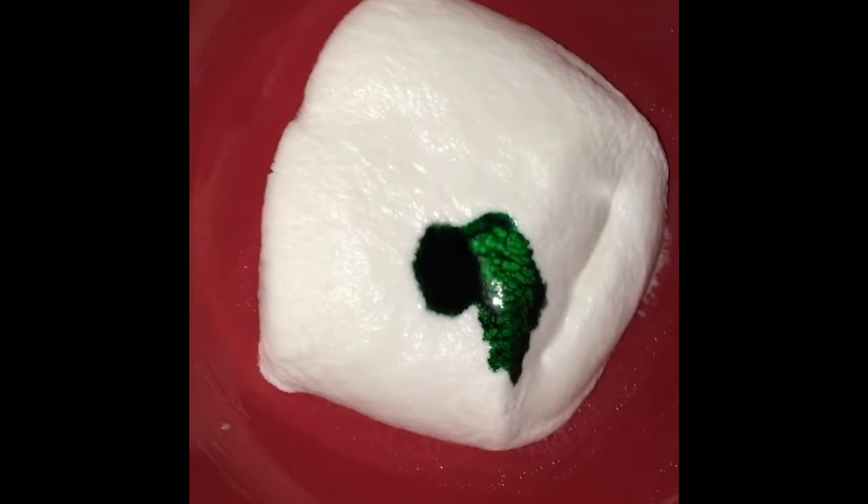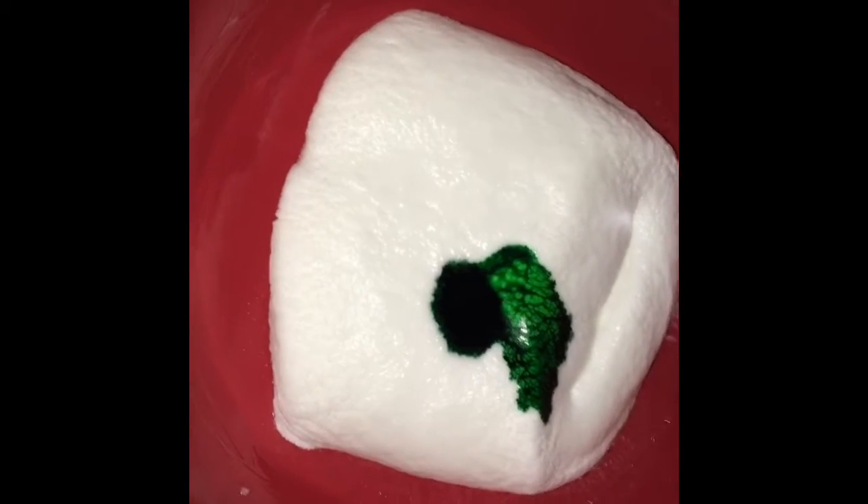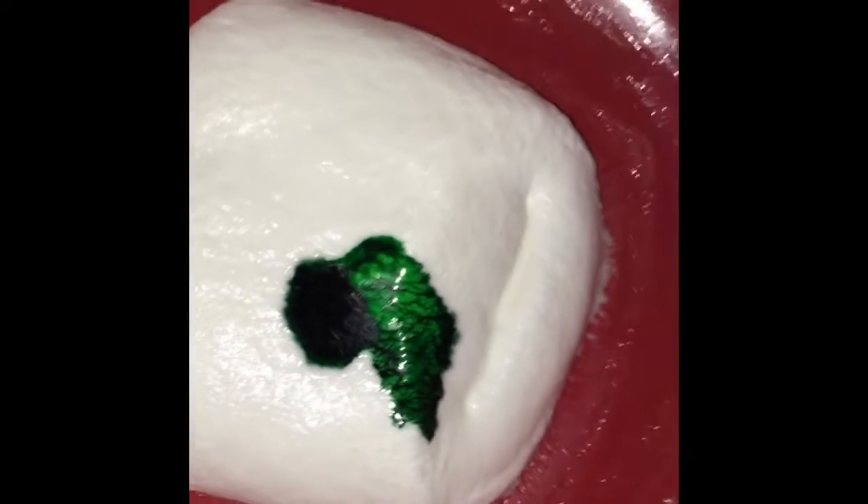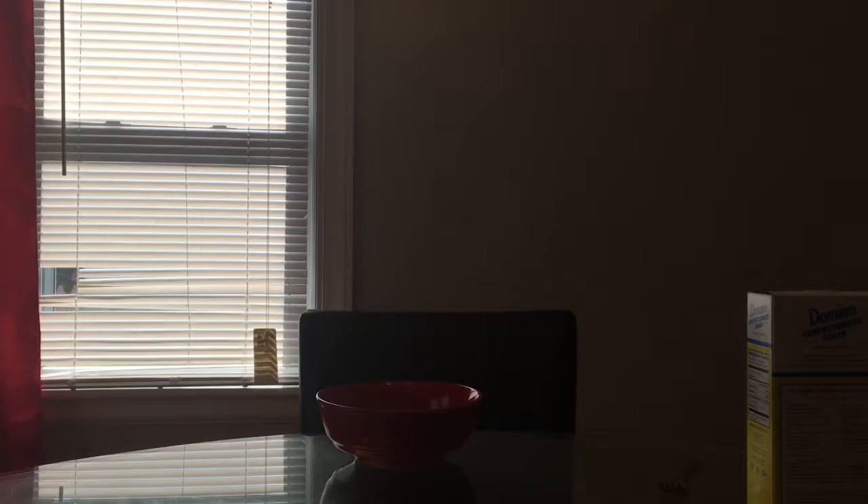I'm not gonna be showing the mixing part because I already mixed it. It's just the same steps: you get your marshmallows, put your food coloring in, and put in your powdered sugar.